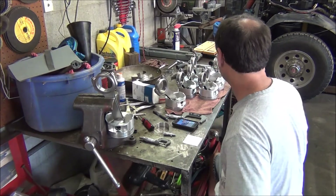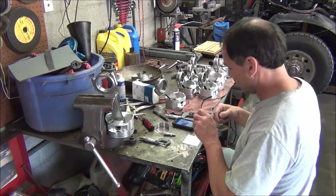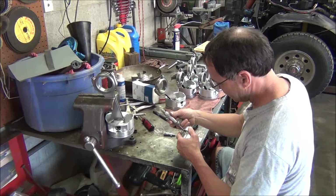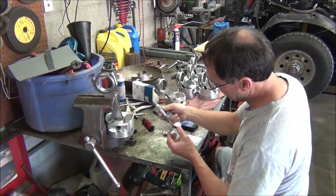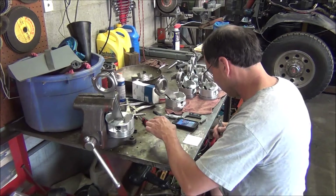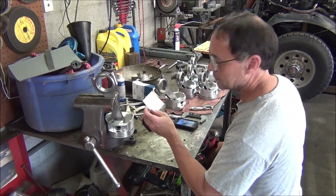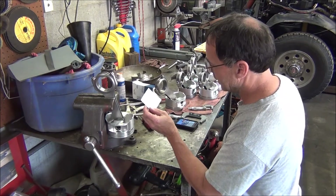The way I check rod bearing clearance: first, I went back and checked all my new bearings. I'm getting sixty-one and a half thousandths of an inch. My old used ones were the exact same thing, so they're all good. I also already took a mic to my crank rod journal, and it's two inch, one hundred and ninety-nine thousandths.